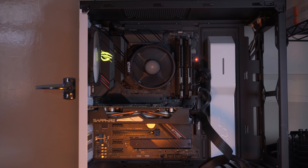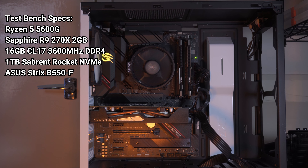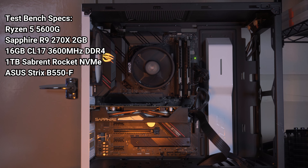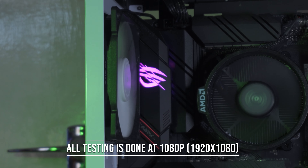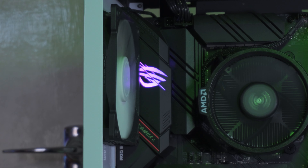All testing today is done on my test bench system which has a Ryzen 5 5600G, 16 gigabytes of CL17 3600 MHz DDR4 memory, a Sabrent 1 terabyte NVMe Gen 3 SSD, and an ASUS Strix B550-F Gaming motherboard.